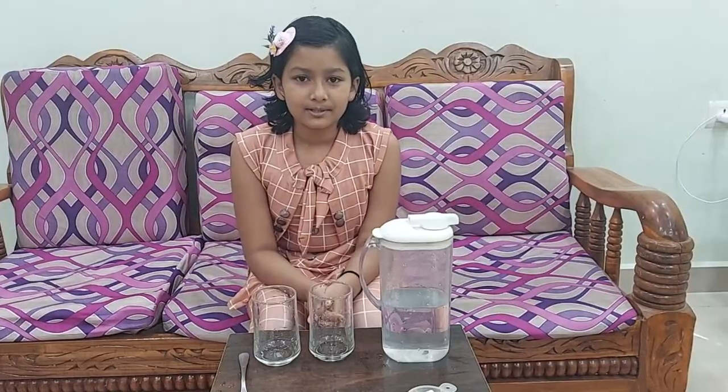Jai Gurudev! My name is Anha Jail and I am studying in Class 5D. Today I am going to present a simple science experiment on National Science Day.